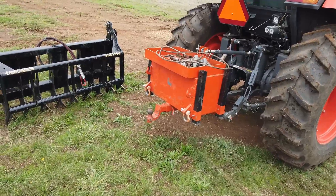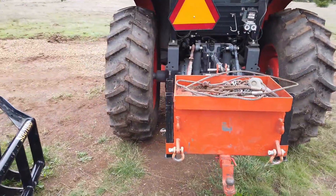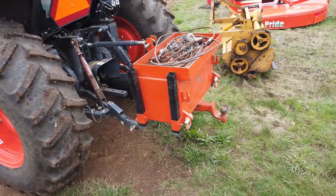Hi, welcome back to the channel. Today we're going to talk about this ballast box that I made — it's a thousand pounds, all steel construction. I won't have videos of actually fabricating it, but I'll put in the photos and kind of describe how I did it.